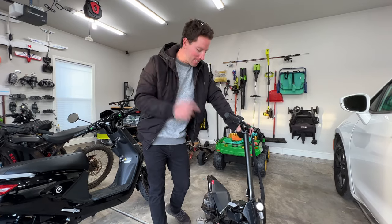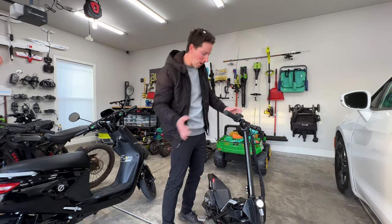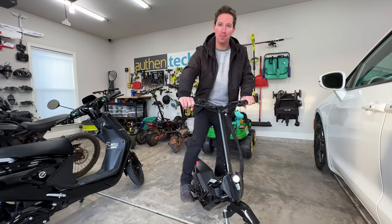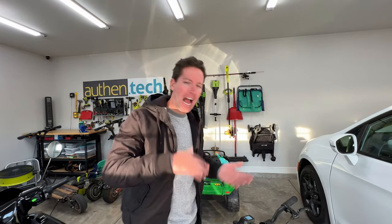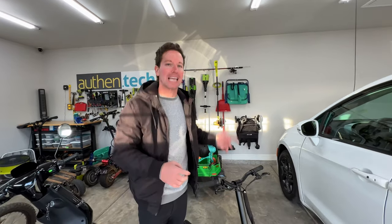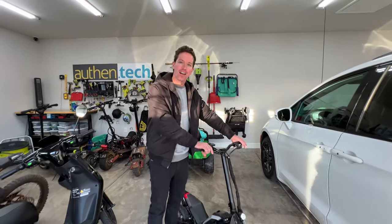Concluding thoughts on the Transformer: it is fun, it's a unique riding position, it's kind of cool, and it's a great wheelie machine with your weight in the back. If they could get the price down to maybe 500 or 700 dollars, that would be really sweet — a lot more incentive to go for something unique and fun. But it is a little underpowered. Thanks for watching — all links down below, and I'll see you in the next one.